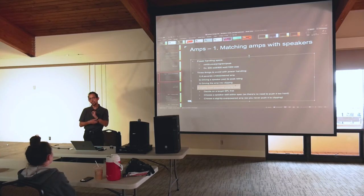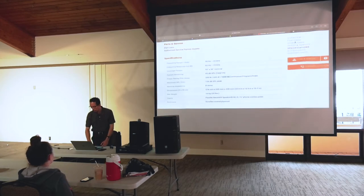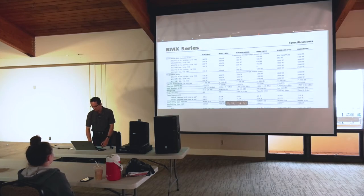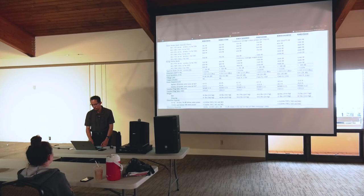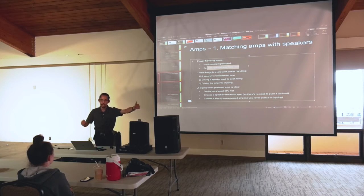The specs for continuous, program, and peak should be presented in similar format on both the amp and speaker spec sheets. You just look at those specs side by side and pick an amp that's slightly overpowered for the speaker.